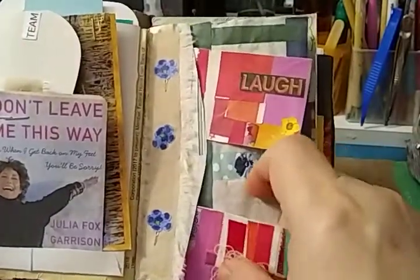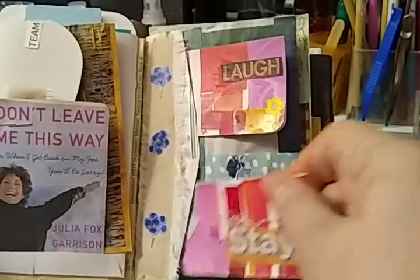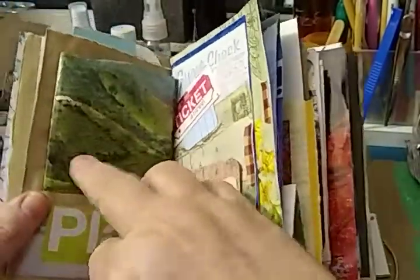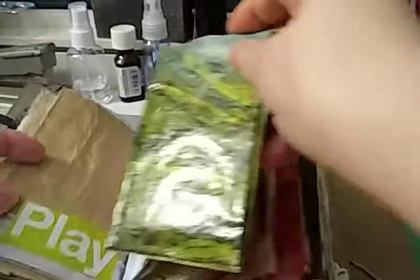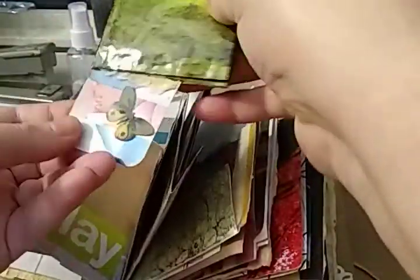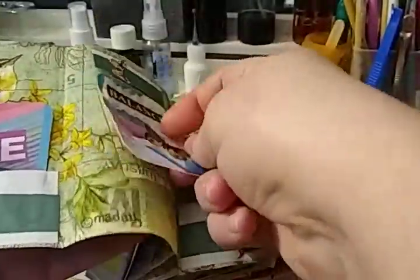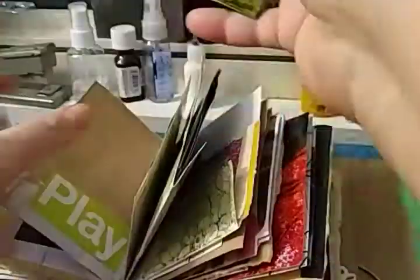This is one side of the double tuck with the envelope with two little journaling spots. On the back side of that, this is the wallet. And this was made with a calendar page on the outside and part of the napkin on the inside.